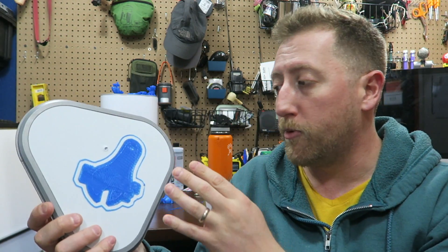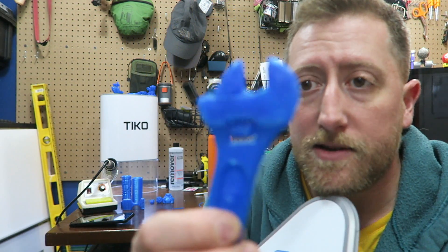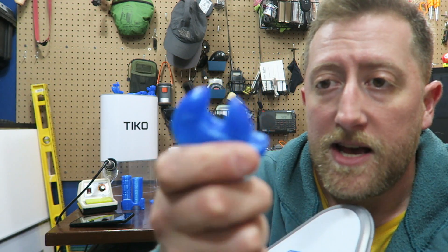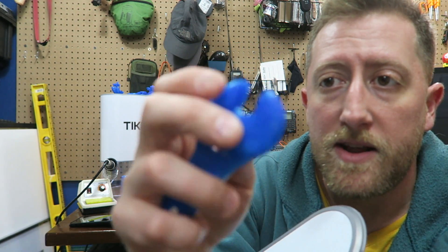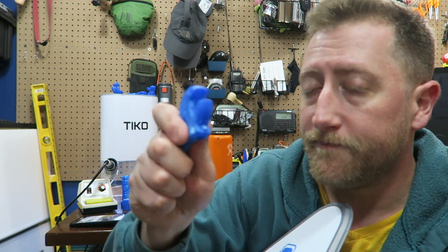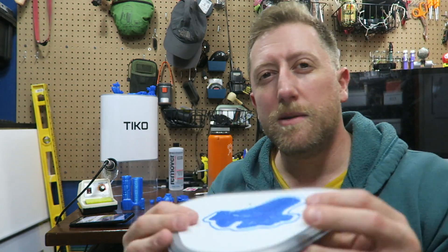This is a highly ambitious print — what this is supposed to be is a crescent wrench, an all-in-one printed crescent wrench where everything should function: the little gear wheel and all of that. You should be able to break off a couple of support pieces, and then this piece, like a standard crescent wrench, should just flow freely — you should be able to rotate it and it should move. The Tico just doesn't seem up to the task.